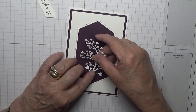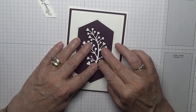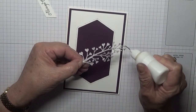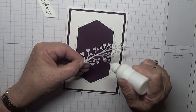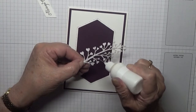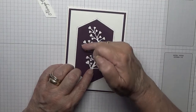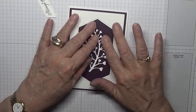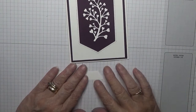Now this will go in there like that, so it is the opposite way from the other one, and it just goes flat. I'll just put a pop of glue on each little heart and pop it down. This will go on dimensionals, which are over here.